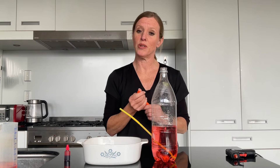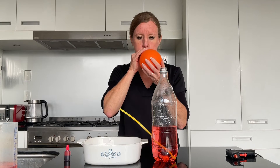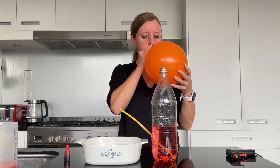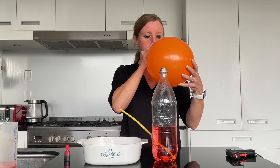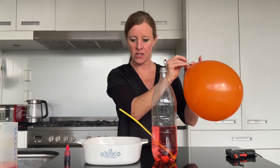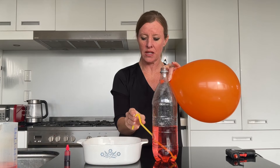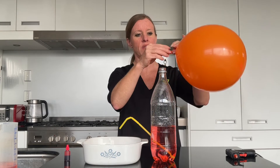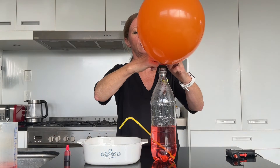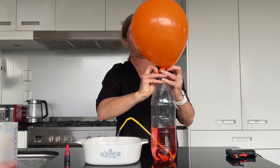Now we're going to blow up our balloon and place it on top of the bottle — you may need an adult to help. Because this might start working straight away, we'll angle our straw down so that the water has somewhere to go. As quickly as we can, get the top over there.